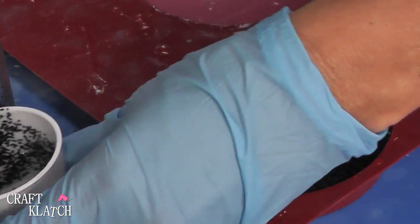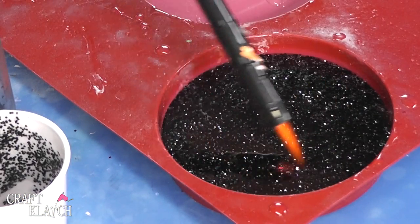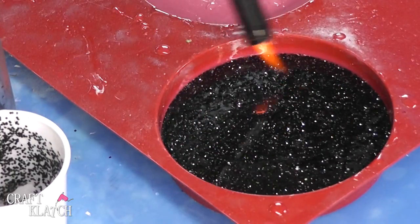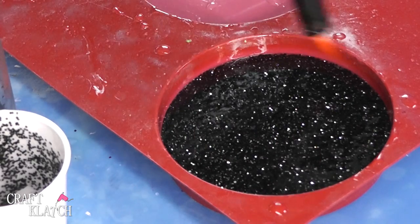We've gotten that in there. Now I'm just going to take my lighter and pop bubbles, because we've mixed some pretty good bubbles in there. And we're going to let this sit a minimum of 12 hours, and then we can take it out and finish it.